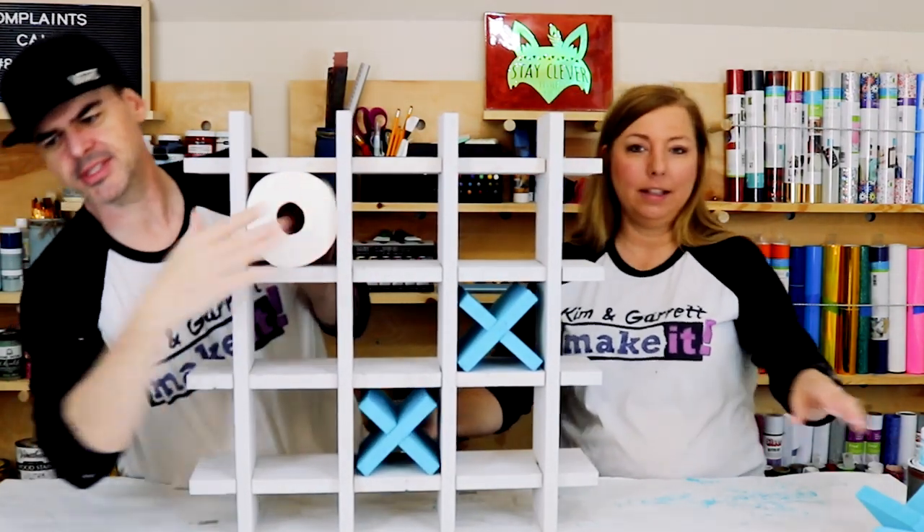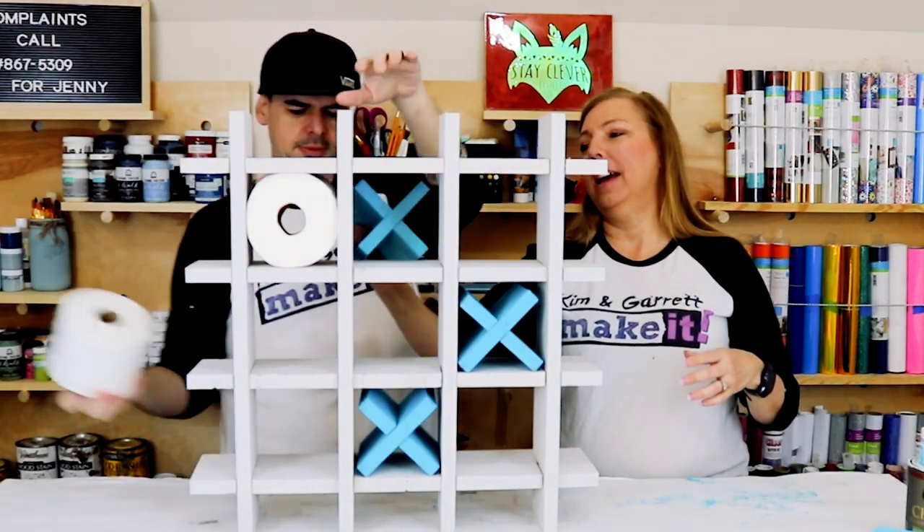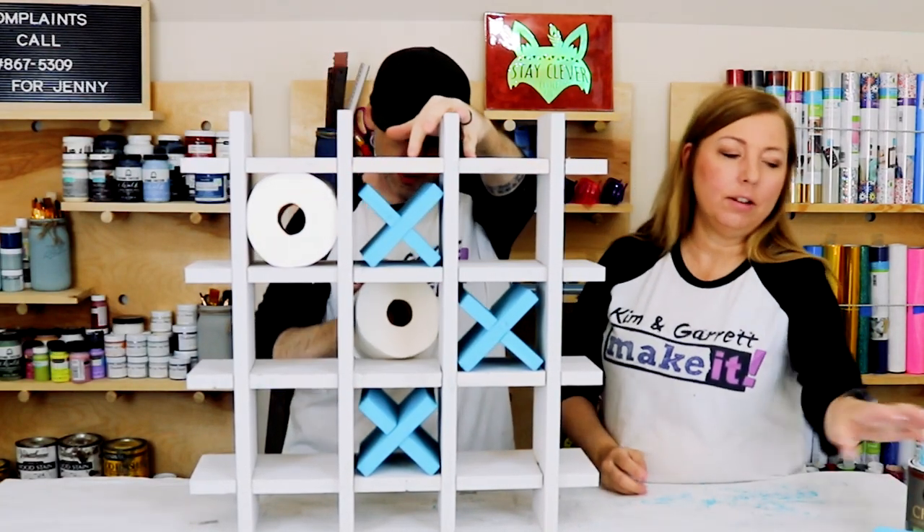Now we add the X's and O's. I think this is going to be really cute in the girls' bathroom — bam!